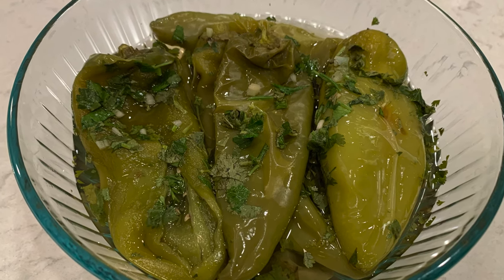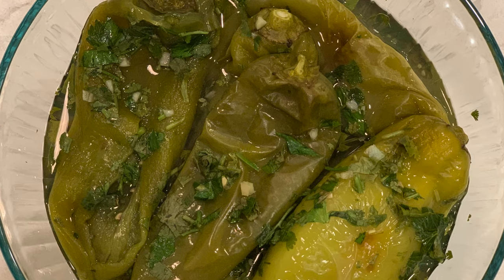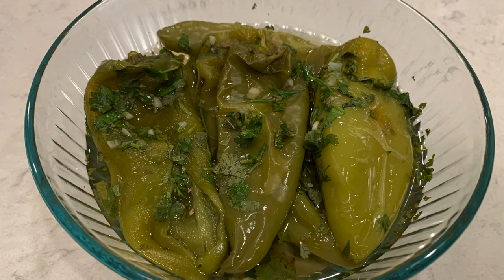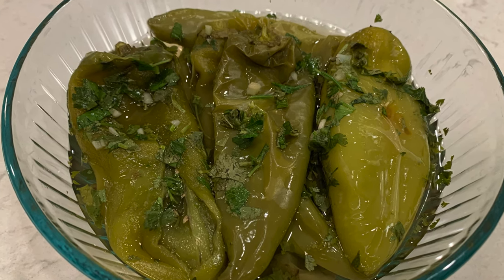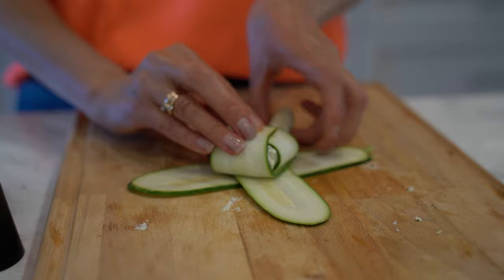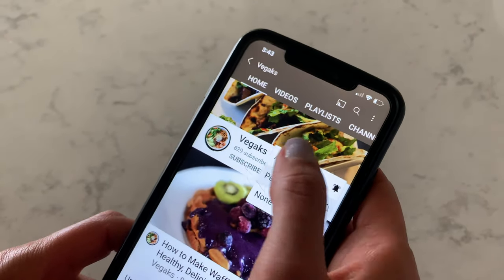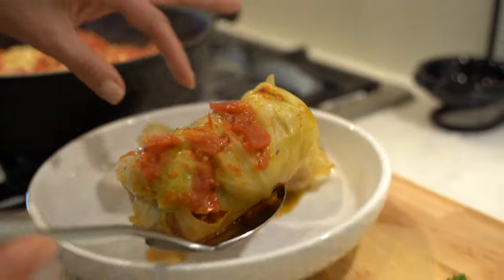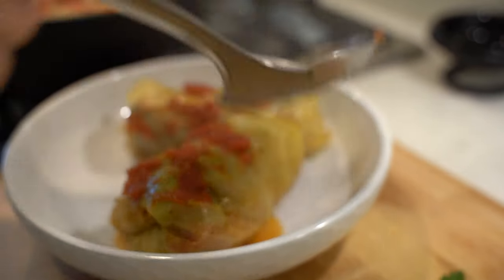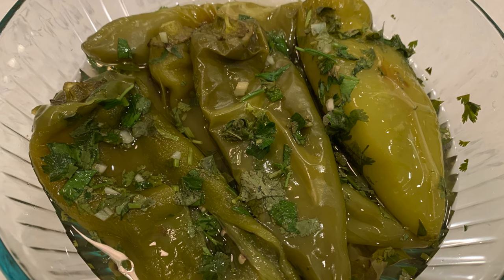Hi guys, welcome to my kitchen. Today I would like to share with you how I made delicious marinated peppers. You can use hot or sweet peppers for this recipe. My name is Natalia. I like to cook healthy and delicious plant-based recipes. If you are new here, consider subscribing and hitting the bell so you can stay up to date. We are going to make some amazing recipes together. Let's jump into the video.